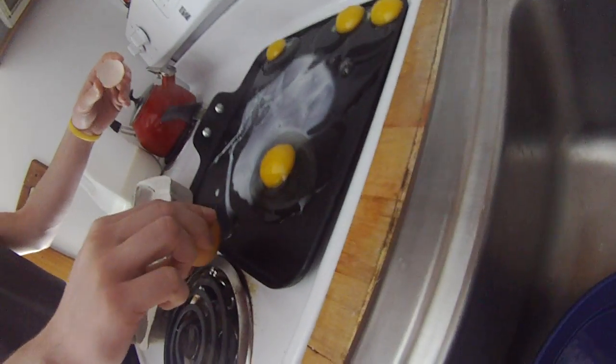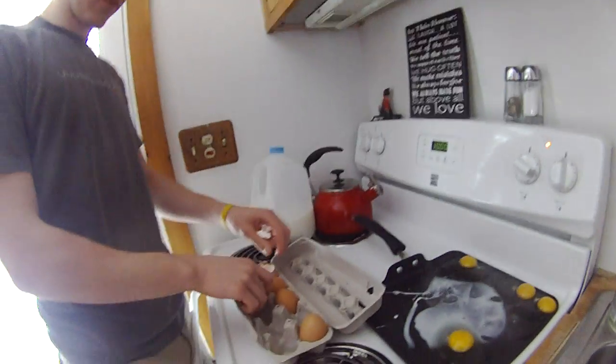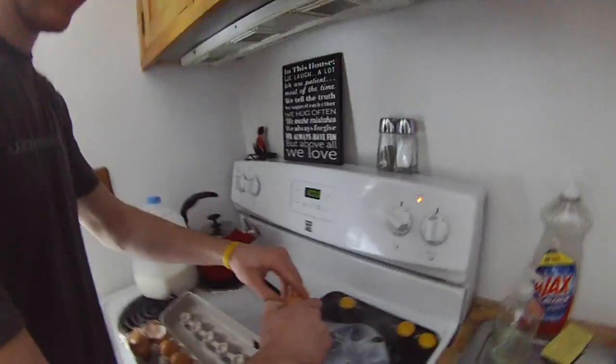Come on, stick to the pan. There we go. Congratulations Dylan. Is it okay to use the ugly egg? No, it is not okay to use the ugly egg. We here at Dylan's Cooking Show discriminate ugly eggs.